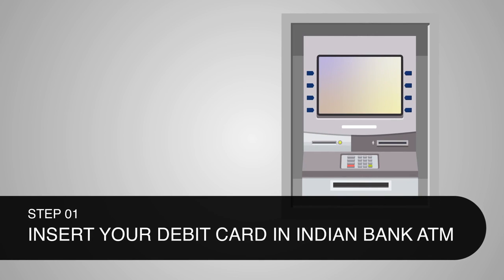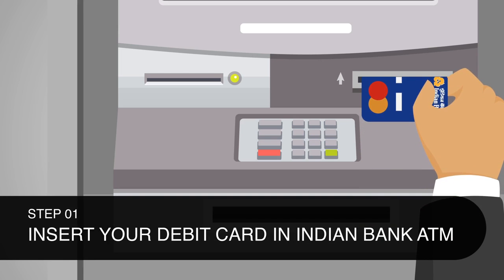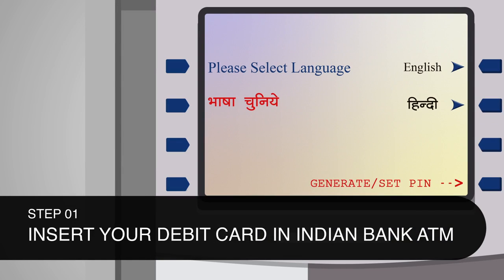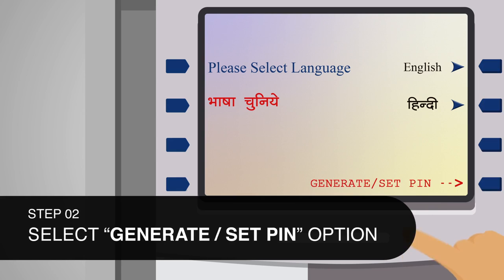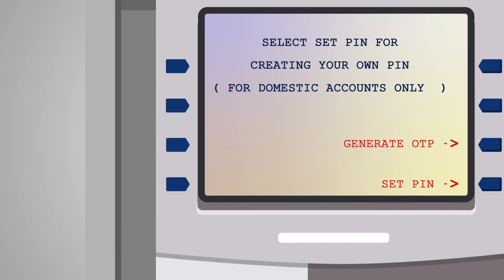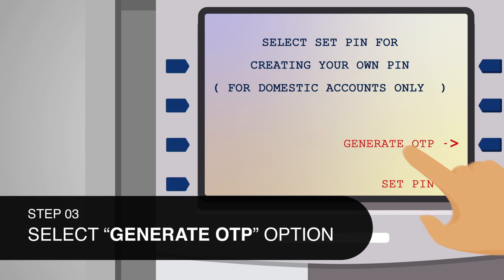Please visit your nearest Indian Bank ATM and insert your Indian Bank debit card in the card slot. As soon as you insert your card, the Green PIN option — Generate Set PIN — will be displayed as the fourth option in the language selection screen. Step 2: Select Generate Set PIN. You will get two options: Generate OTP and Set PIN. Step 3: Select Generate OTP.